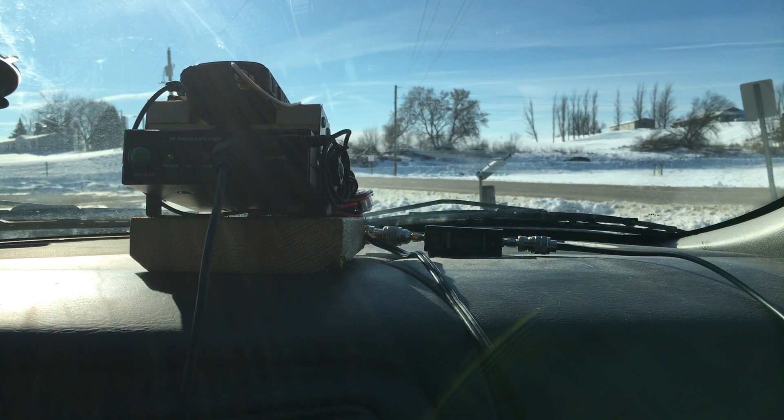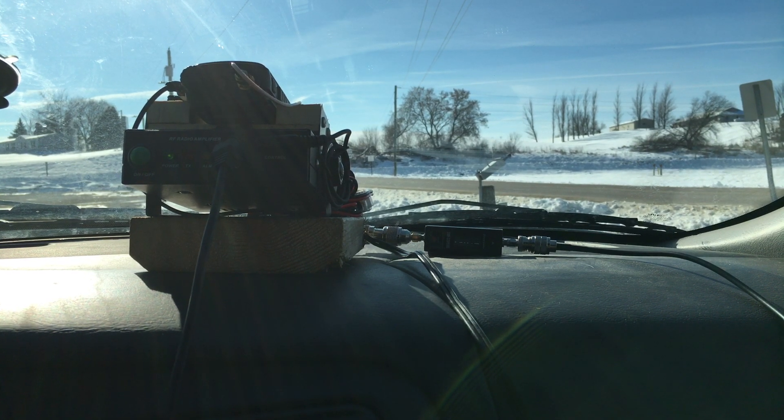I was going to stop the video there, but I decided to drive a little further. I am now 5.05 miles away as the crow flies. Radio check 1, 2, 3, 4, 4, 3, 2, 1. Actually it's sounding pretty good — I guess I could have kept going. The problem is the next county road, I can't hit the repeater there, and I don't want to pull over on the main road. So this is about as far as I can go — sounding really good at 5.055 miles away.